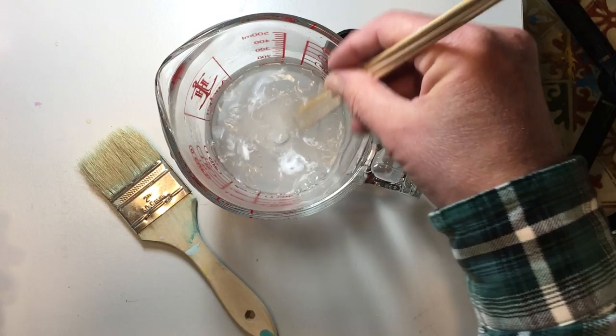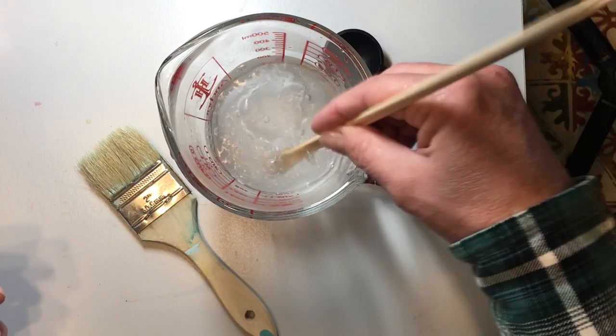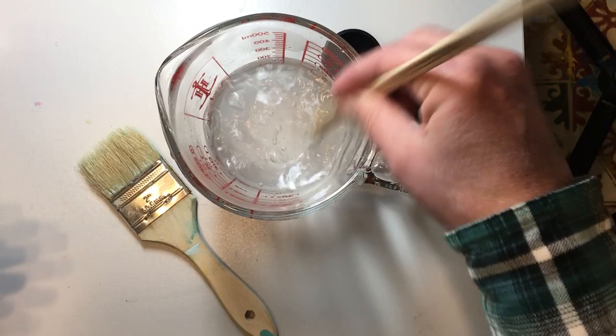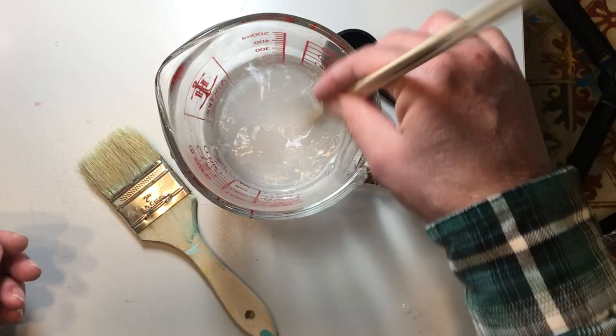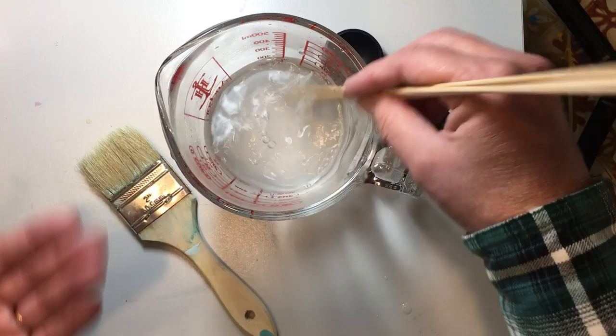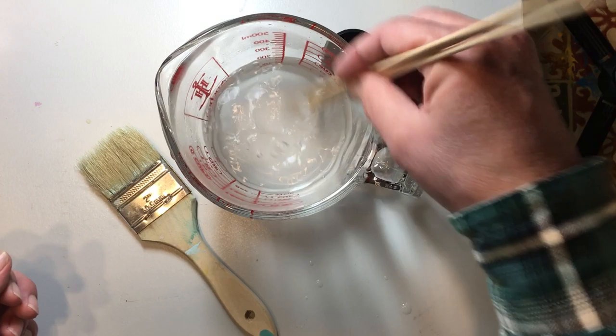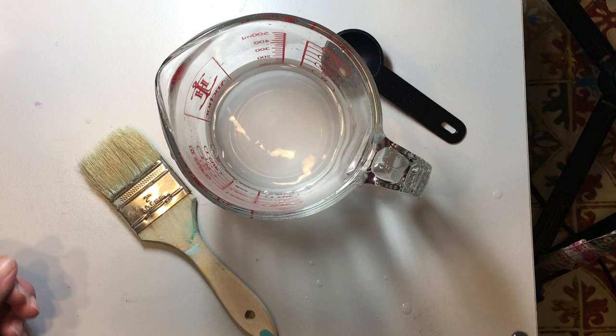You're just going to stir this until the alum melts in the bottom — it probably takes about a minute to get it all stirred in well. You're basically just melting it in that warm water. It's kind of like rock salt in consistency, and you can feel those little grits on the bottom of your cup. Being that this is alum and it's just a pickling spice and water, I'm using a regular kitchen cup because it's not going to contaminate anything. And there we go — that's all nice and melted.